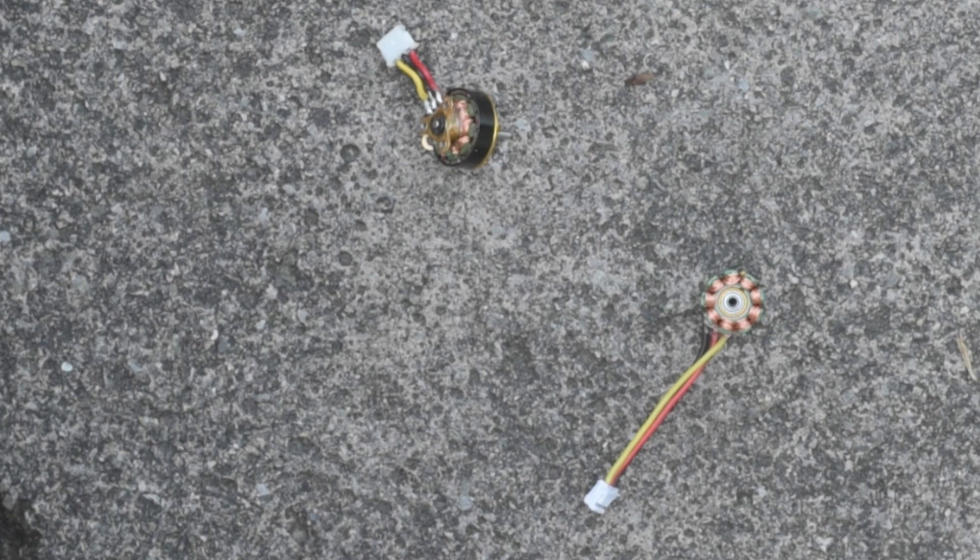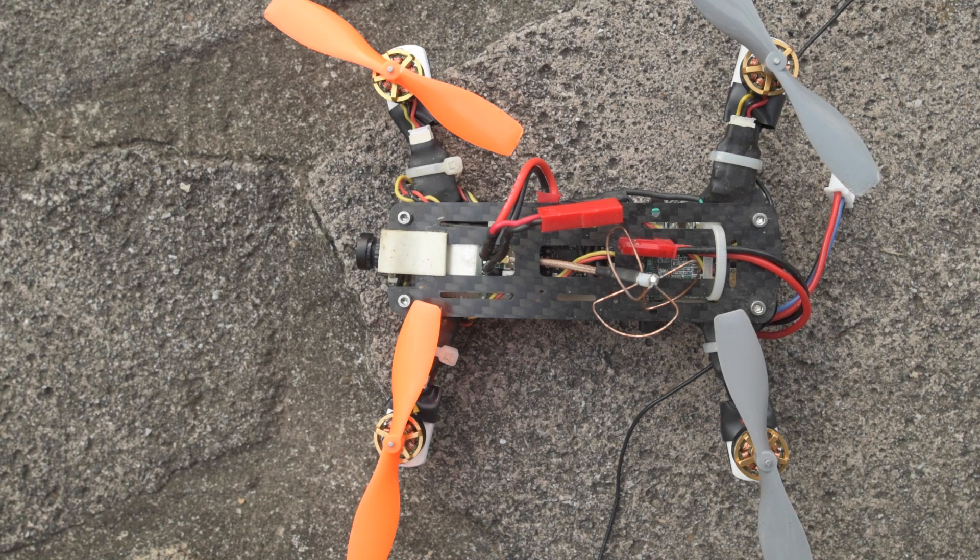Anyway, I might fix that off camera, but you get the point. That is how to swap a motor bell housing on one of these micro motors. I just wanted to make a little side note here because I ran into an issue when I was repairing my copter today by doing this bell housing swap.